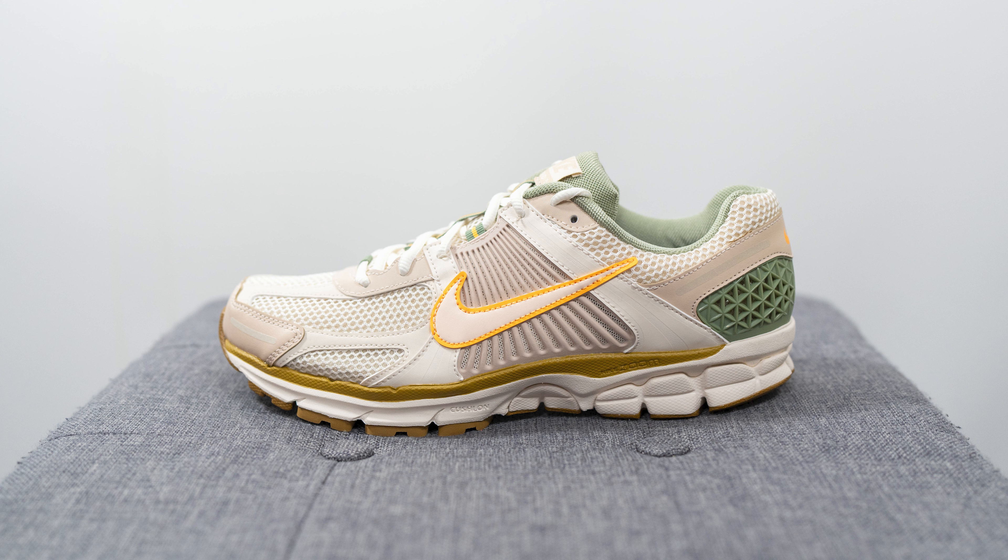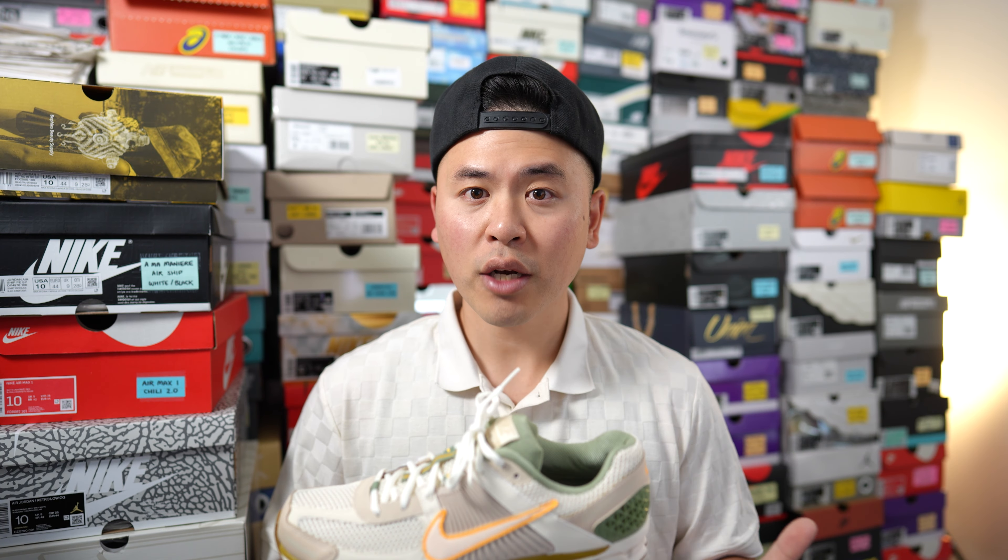The official colorway for this shoe is Sail, Laser Orange, Light Orward Brown, and Medium Olive. They should retail for a price of $160 US dollars or $210 here in Canada.